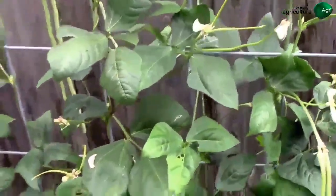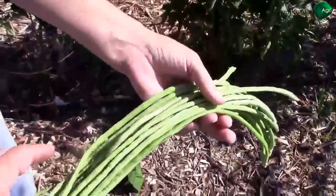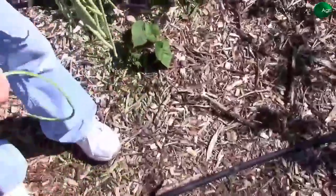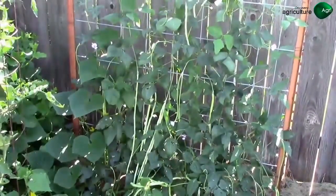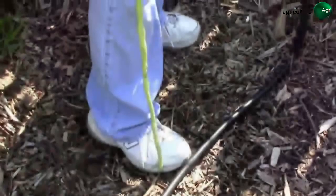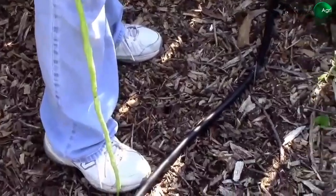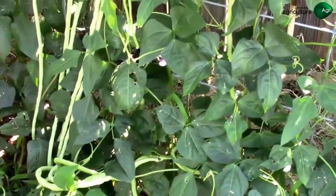They grow really fast and it looks like it's going to be a real prolific producer. We let some of these beans go a little bit too long — Tonya's got a whole handful there. They go from just right to too big really fast, so you really need to keep your eye on them. There's one we let go too long — it's about more than halfway up Tonya's leg. Some of these are too big to eat, but live and learn.